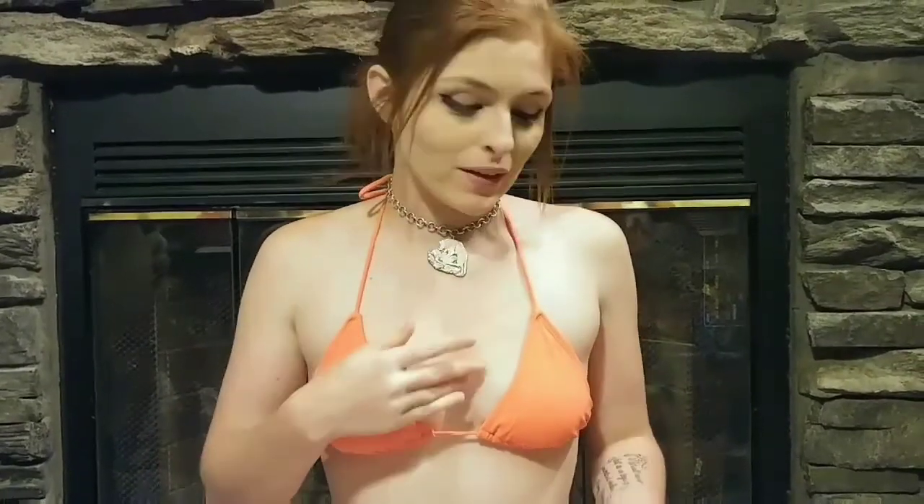Hi everybody and welcome back to Bikini Coin Girl. Today we're going to be talking about my favorite type of quarter. I truly love these quarters — it's a passion of mine to collect them, and to find one in this good condition was amazing to me. But today we're going to be talking about the Standing Liberty Quarters.